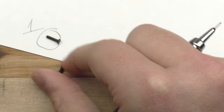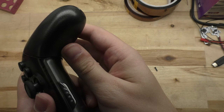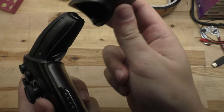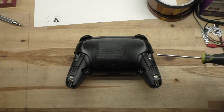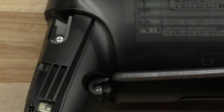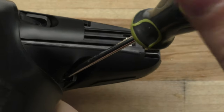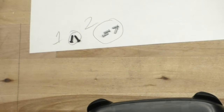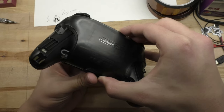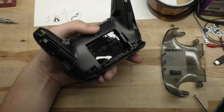We're going to be unscrewing a lot of different shapes and sizes of screws, so make sure to keep them organized somehow so you don't get them mixed up. Take those off, slide the handles out, and then you'll see four more silver screws that we'll also need to remove. Once the second set of screws are removed, we can take off the back plate.